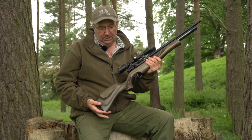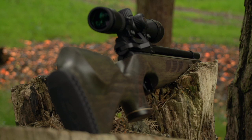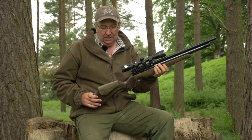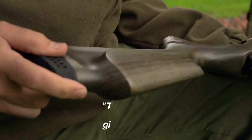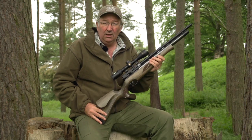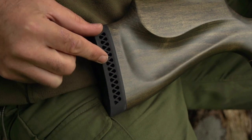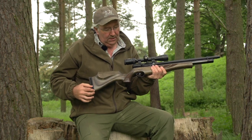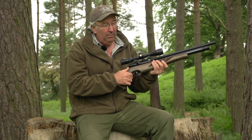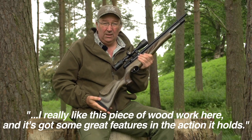What is really clever is that ambidextrous stock. The mark of a good ambidextrous stock design is that it doesn't look or feel ambidextrous — there's no real big compromise, and there isn't with this. This is a very well-balanced stock, very well-made, gives you all the control you need. I would prefer an adjustable butt pad and a thumb scoop at the back to give more control over the stock and trigger, but otherwise I really like this piece of woodwork.